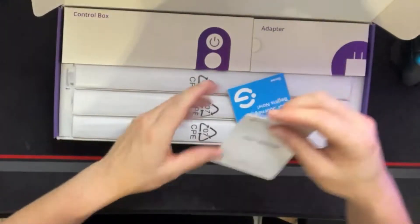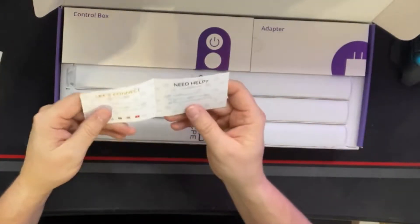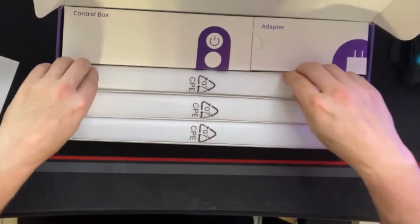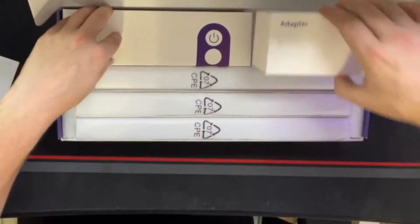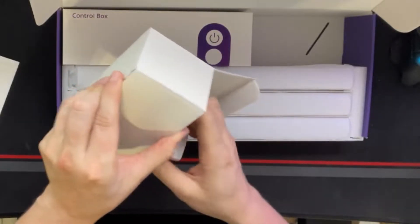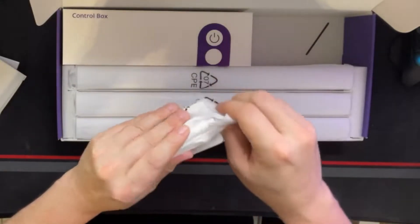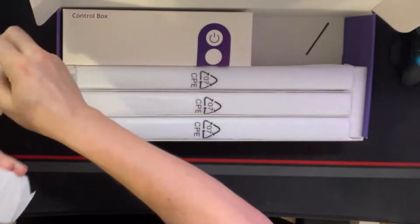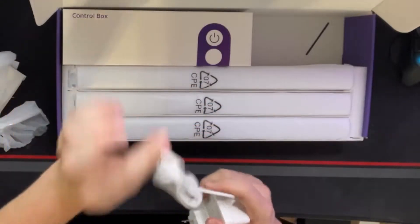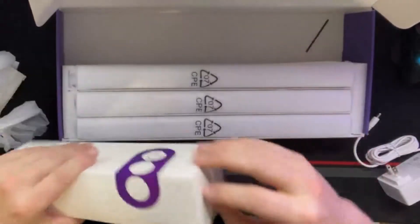Inside the box, there's a very simple user manual — 'Your journey begins with Govee' — where you can connect through all their social media. We've got the adapter, a very simple adapter. It should have two plugs on it to go to two different light strips, because once we're done we're going to have two different strips. And there's one controller — the control box probably has two different extensions.